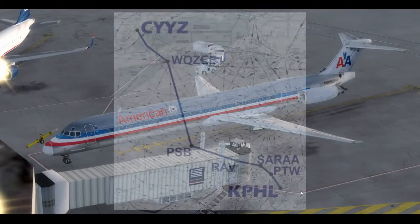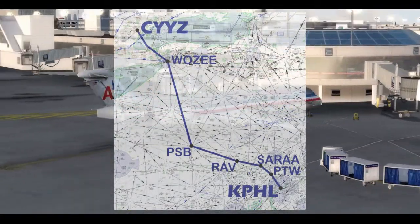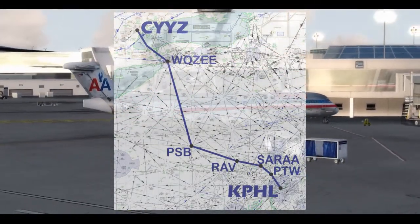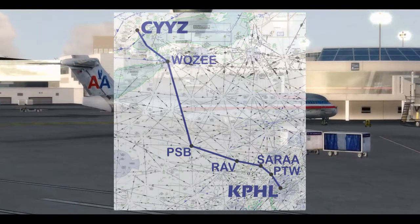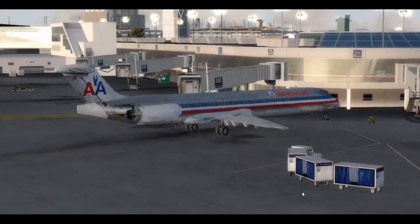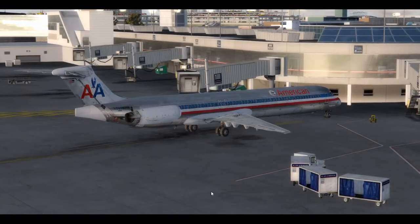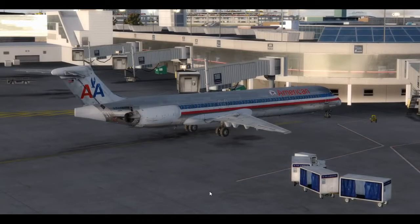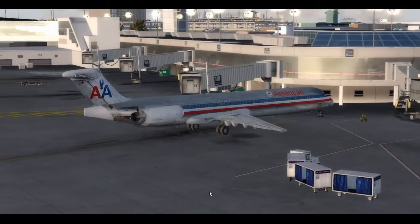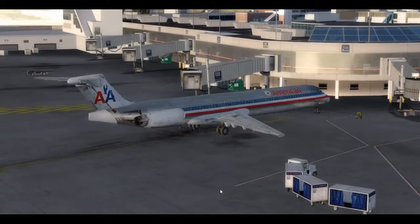We're going to be flying today from Philadelphia, KPHL, up to Toronto, Canada — one of my favorite airports. This is the SunSkyJet Freeware P3D Scenery — some of the most phenomenal freeware scenery I've ever seen. It's not perfect; the jetways don't work, and I'm okay with that given the otherwise huge level of detail here. But what a great airport.